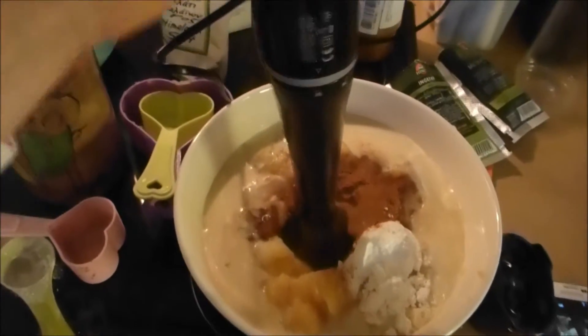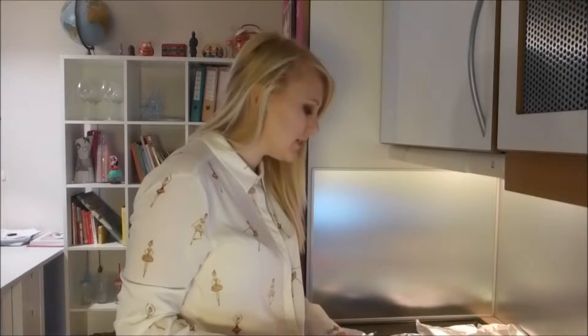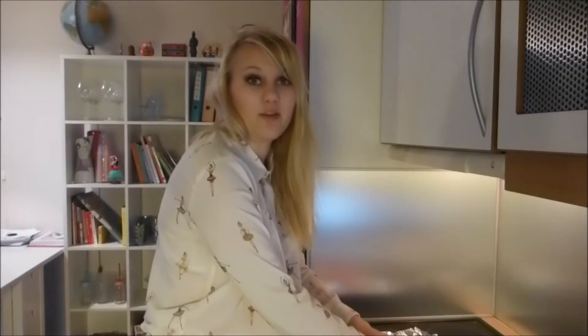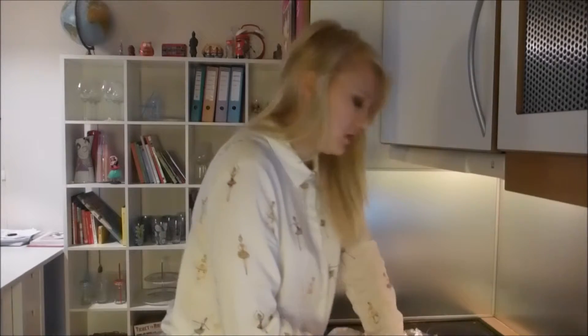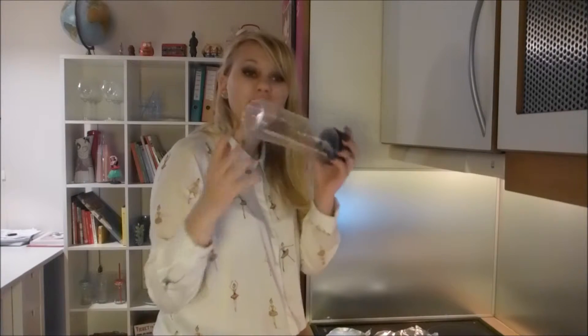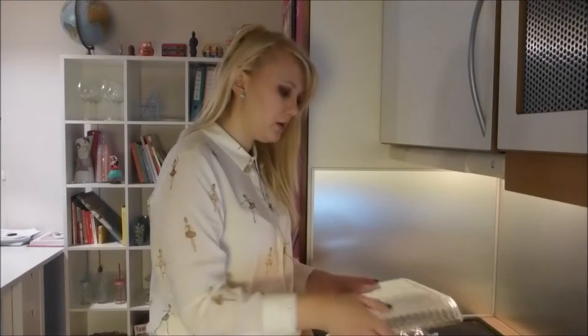All that remains is to whisk it all up together. Now the recipe says to put your dough between two pieces of wax paper, but I don't have wax paper, so I'm going to attempt using aluminum foil. I also don't have a rolling pin, so I'm attempting to use a bottle as a rolling pin. My pie pan is actually a square one, so I'm going to try to make a pie dough that size.